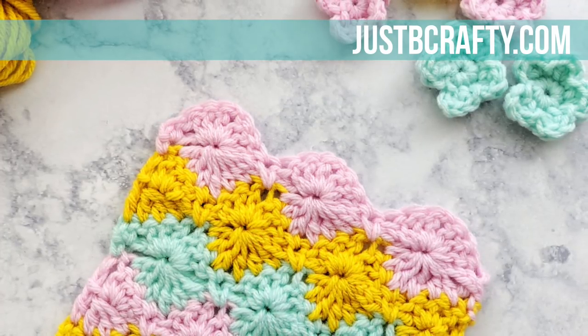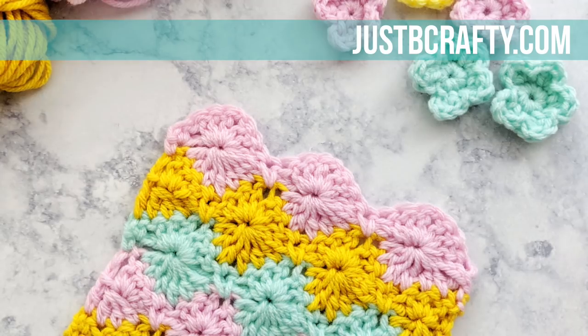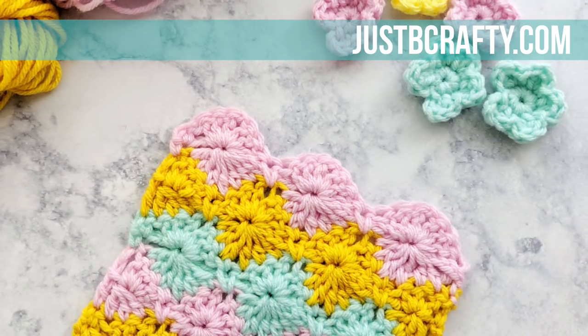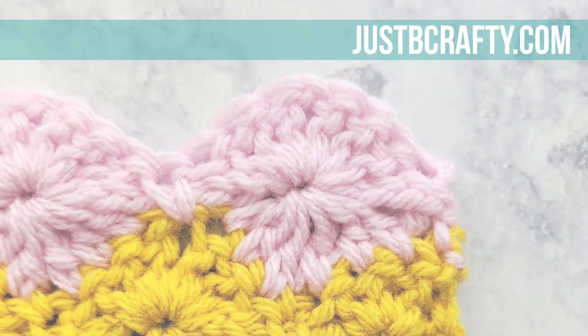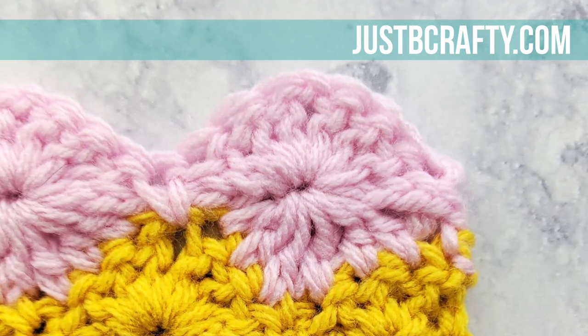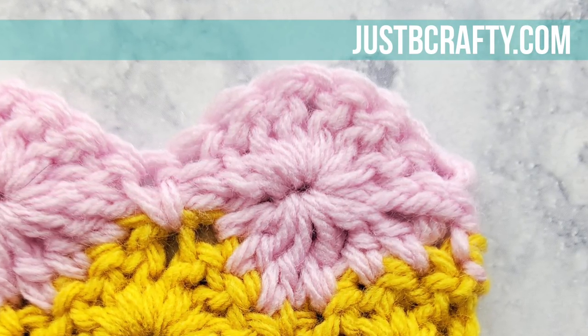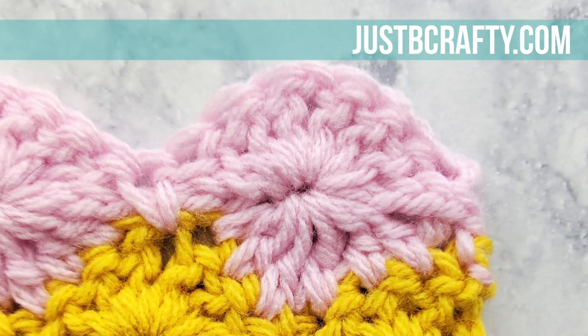The skill level for this tutorial is for intermediate crocheters and higher. I wouldn't recommend this as your first stitch to learn unless you're a serious determined beginner. For the complete list of materials and the written pattern for this stitch, please see the link to my blog post in the description box below. You'll want to follow along with the written pattern as you follow along in the video.